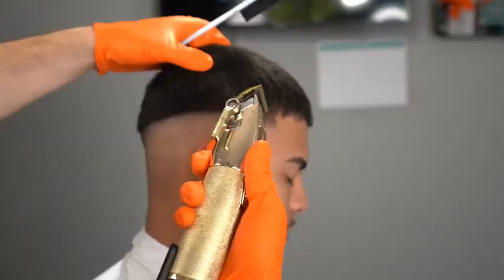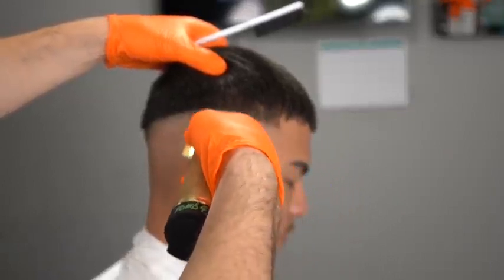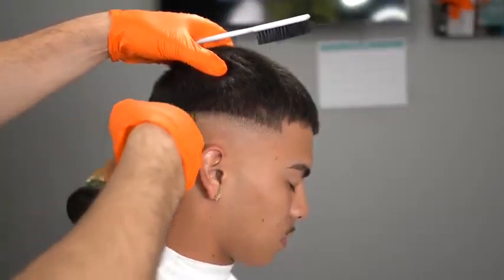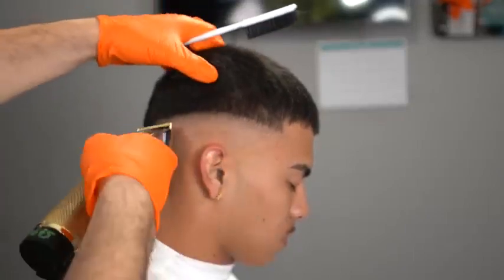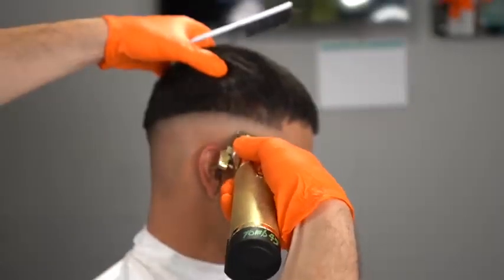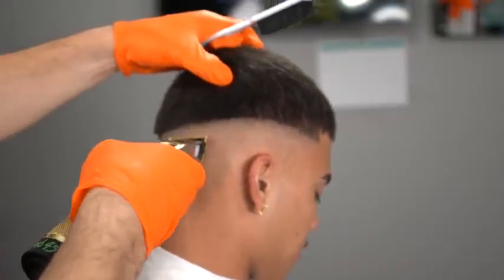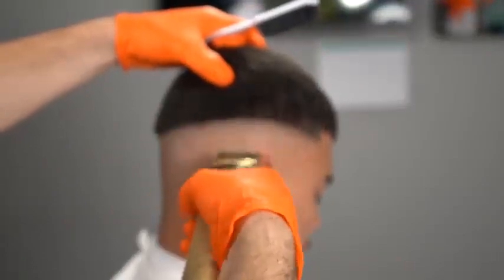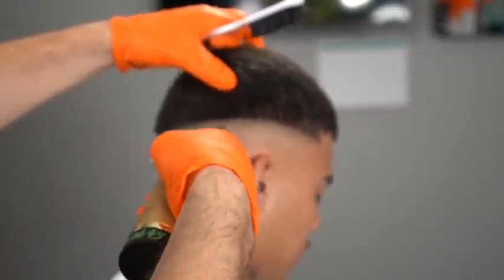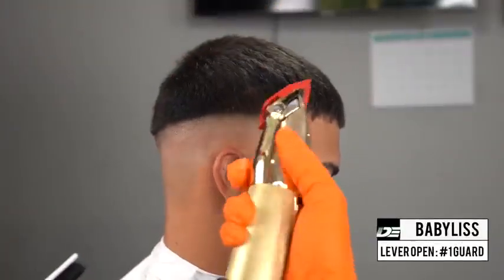After blending out the line you can see how crisp this is, but we want to take our work to the next level — we want our fades to be extra blurry. I go in with my Babyliss Gold FX that are not zero-gapped — my soft pair of trimmers — and I'm redefining the fade again. Detailing is what's going to take your work to the next level, allow you to charge more, and get your work popping on social media. The soft trimmers allow me to make fewer mistakes using the same steps as with the magic clip.